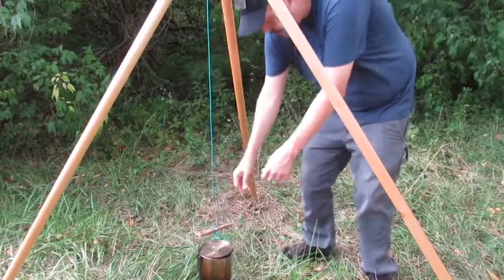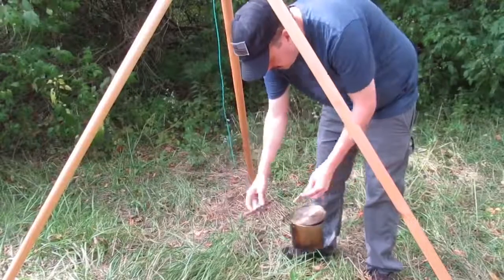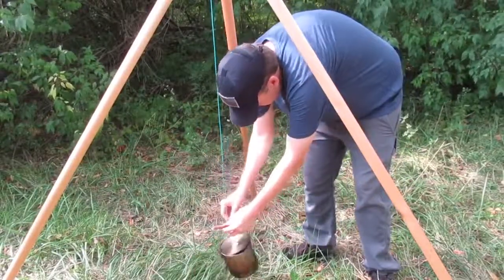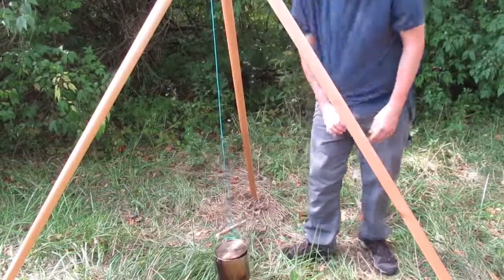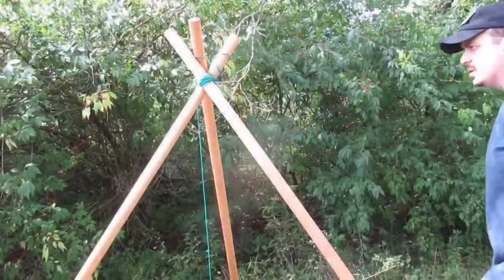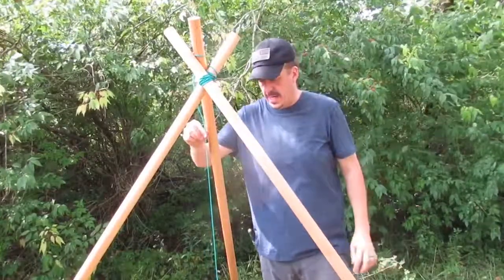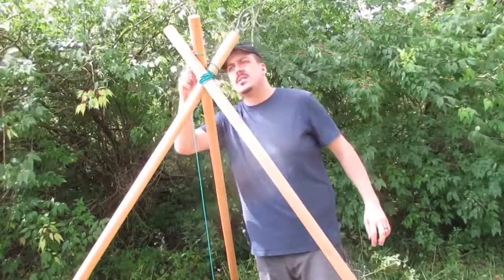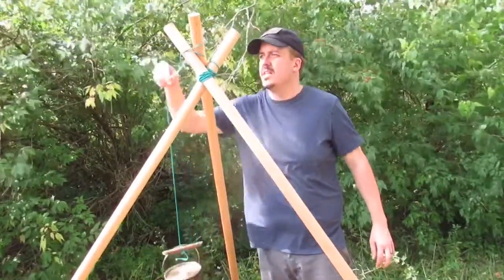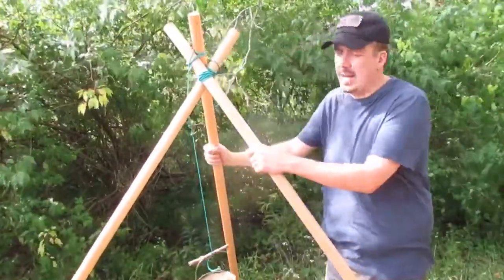Stick your stick in there, now you can come in, take it off, take it over to your table, wherever you're at — whatever you need to do. Now, how do you raise and lower this? You come to the top, and you have the cord that has your pot on it. All you have to do is take it and wrap it around however many times you need it. Just raise the foot and wrap it around like three times.